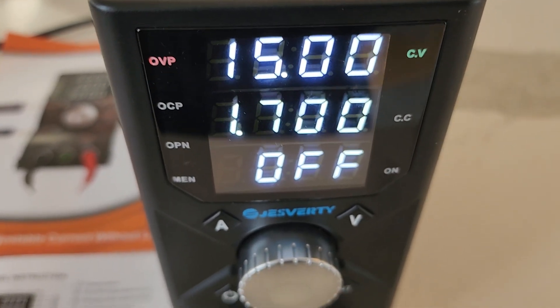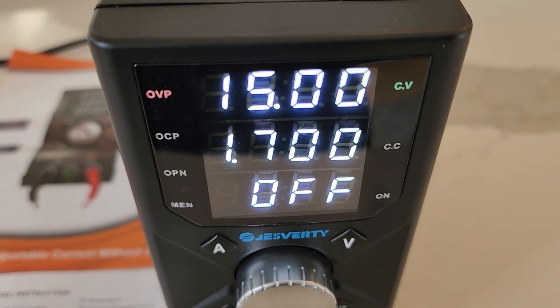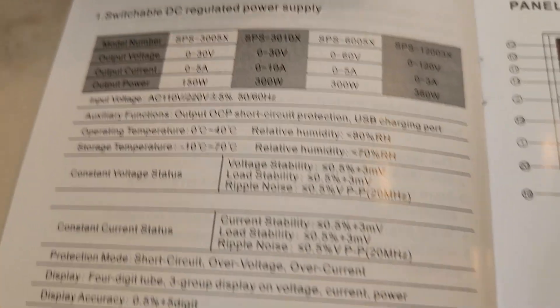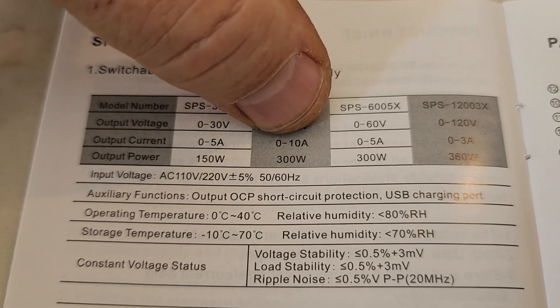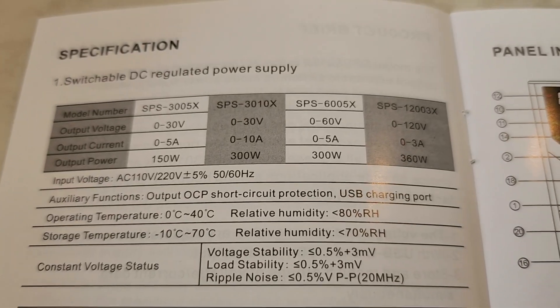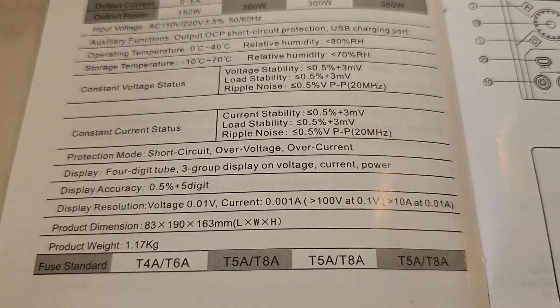Today we're reviewing this Just for Tea power supply. Here is the model number — it outputs 30 volts max, 10 amps max current, and 300 watts of power. That's what the model number indicates, and here are some of the other specifications of this particular unit.